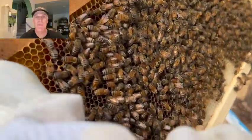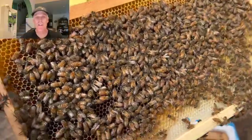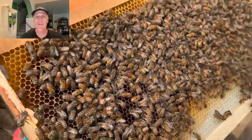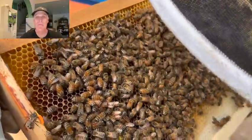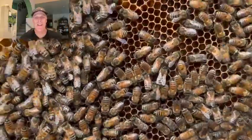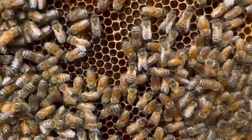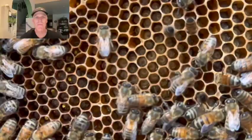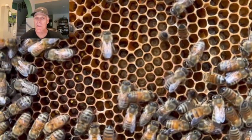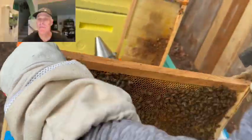Always hold the frame directly over the box so that if the queen falls, she drops right back into the hive. Sometimes it helps to have the sun shining over your shoulder directly into the cells on the frame — you still need to keep the frame over the box. Blowing gently will clear the bees from an area, allowing you to look inside. Can you see the larvae in there? Yes. Once we find eggs or larvae, we're done. Put the hive back together and look forward to checking on them again in another two weeks.